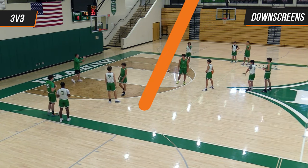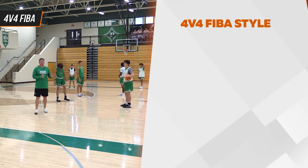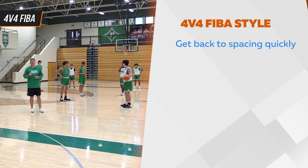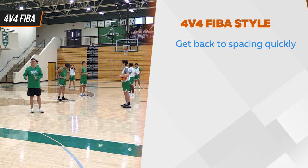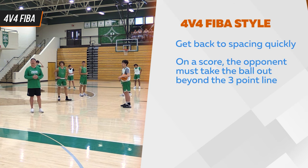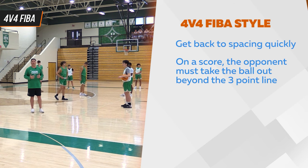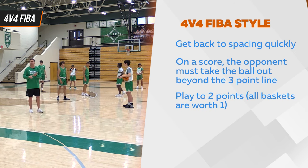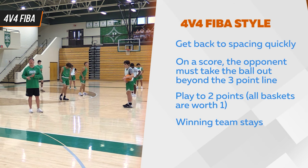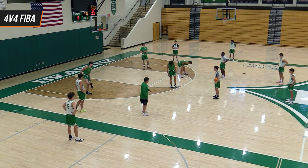Now we're going to go four-on-four. We call this Steve's style — it's usually a 12-second shot clock, but we just try to get back to our spacing quickly. We want to think the game and be challenged mentally the entire practice. So if White scores, Green gets the ball and takes it immediately outside the three. The ball has to go beyond the three, and we play from there. We're going to let them fail and try to figure it out.